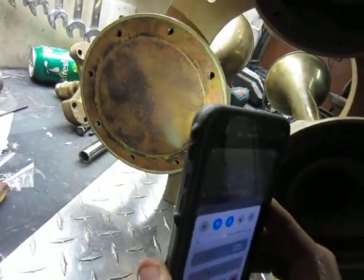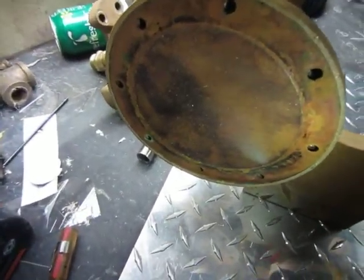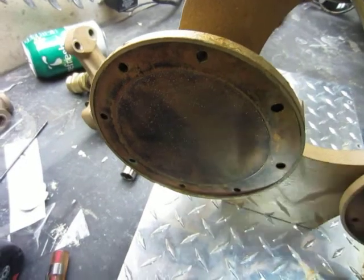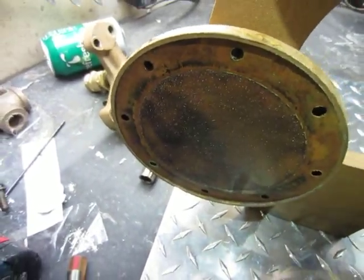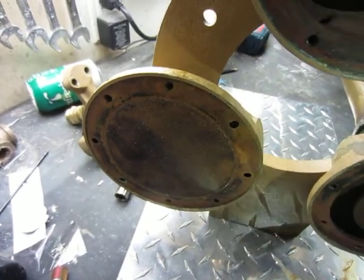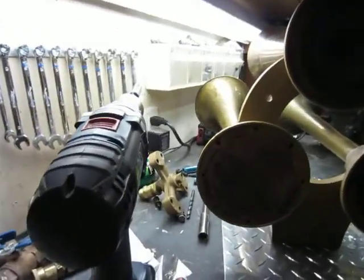Okay, so power chamber number three — I'm calling it bell number two but this is number three. See all that sand on that thing? Not good, just not good. That's why this thing was fouling up.